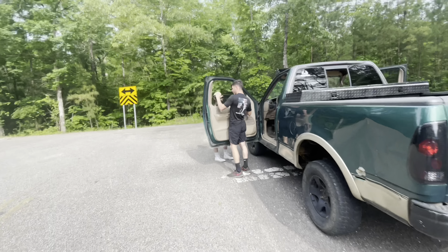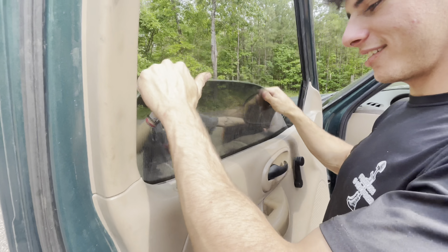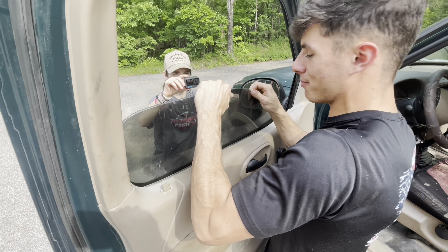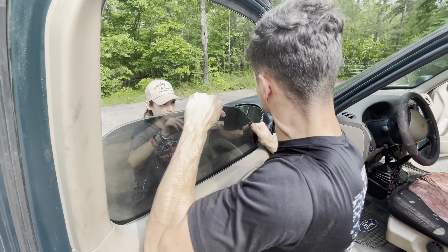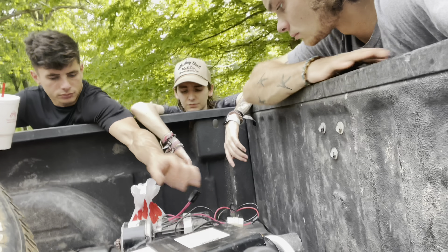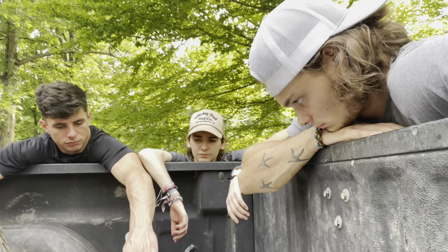What in the world — look at that! His whole window came out of track. That is so weak — really weak. He's gonna fix it so it doesn't keep doing that.